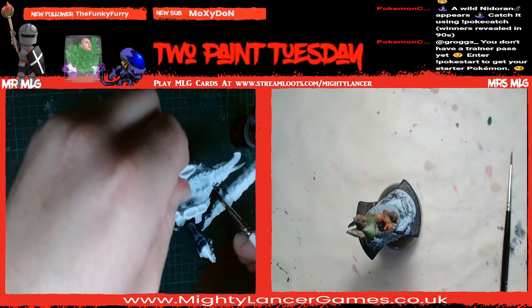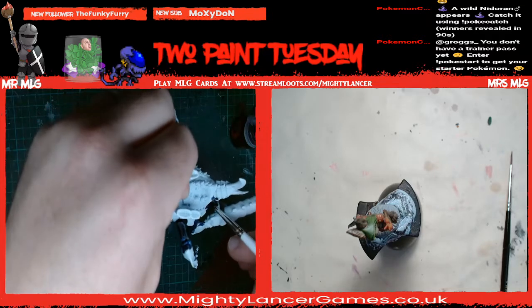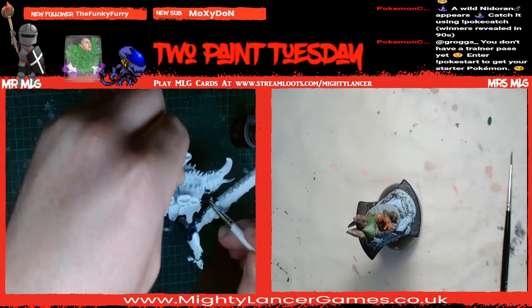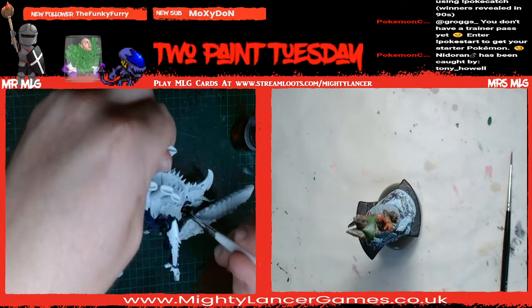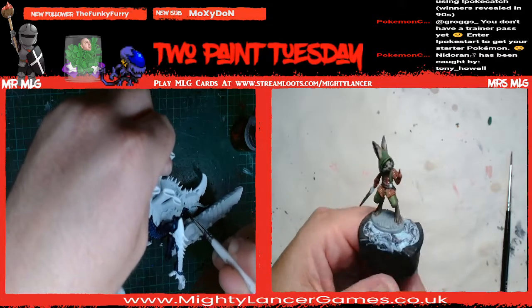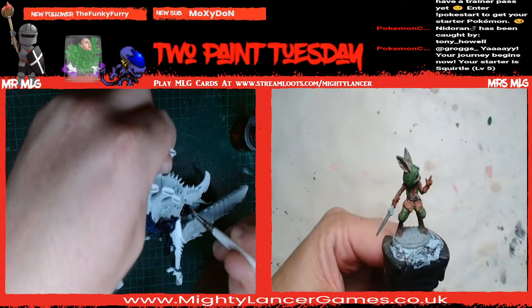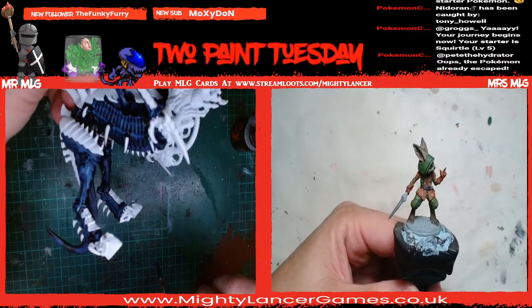It's free if you want to join in the Pokemon community game, Grogs. You just have to type in exclamation mark, pokestart, all together. And then you get your first Pokemon and go on from there - catch them and stuff. You got Squirtle - awesome, I've actually heard of that one!